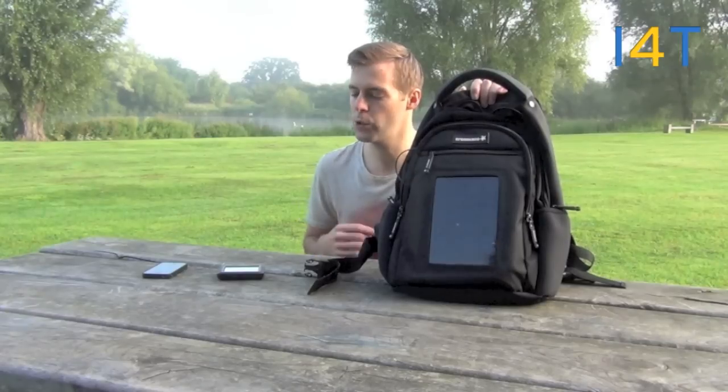Hi, this is Andy for Ideas of Technology and today we're out in the countryside so we can show you the Crosscase Solar Backpack, which will keep your mobile devices charged up whilst on the move. An ideal product for festival goers, commuters, travelers and anyone that spends more of their time outside. We'll give you an overview of the features before showing exactly what this product can do for you.